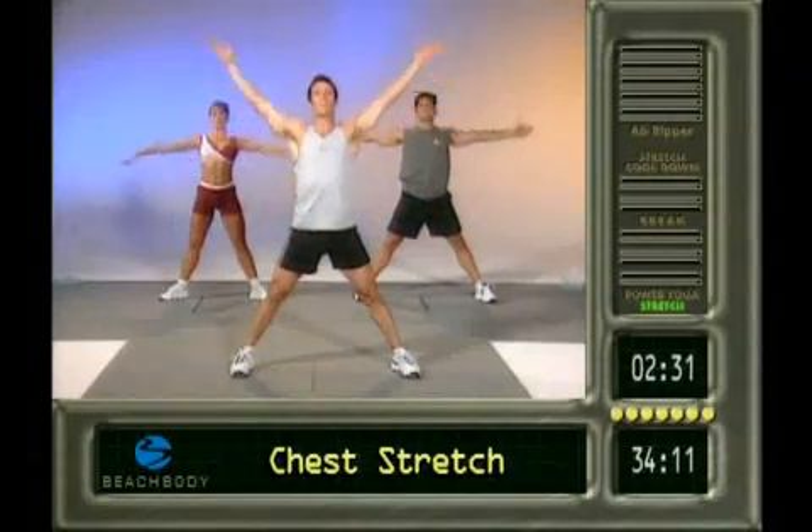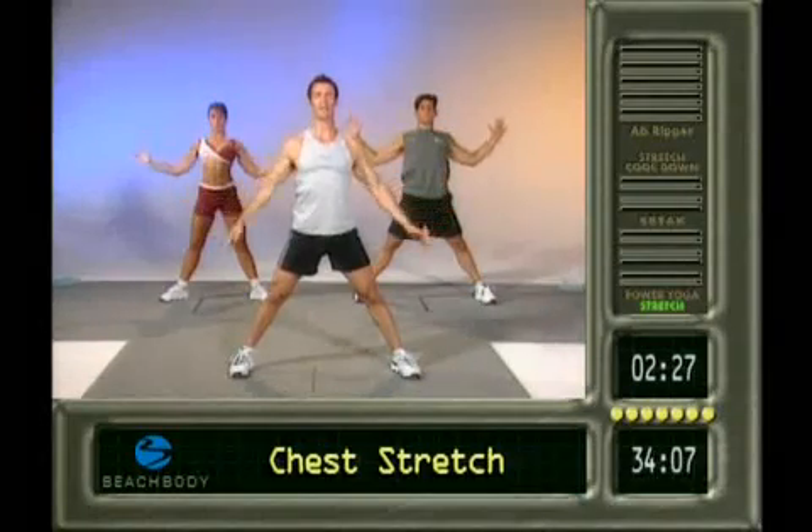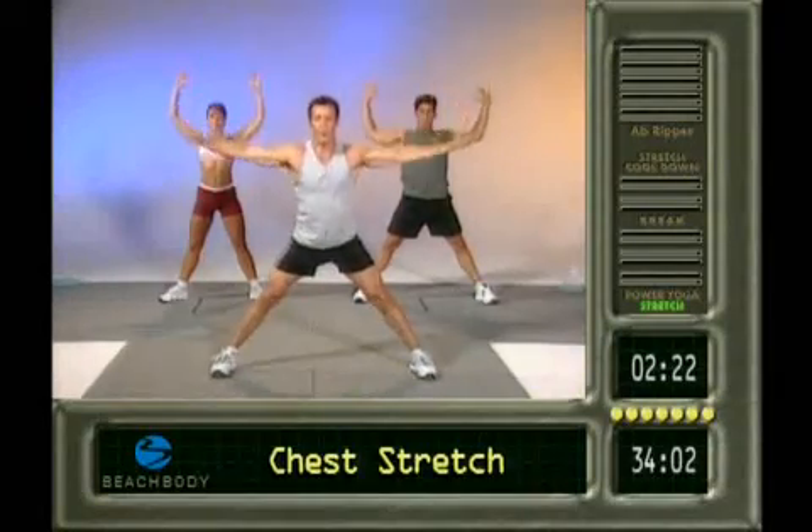Here we go. We're doing that two more times. Up. Pull back. Last time. Here we go. Up. Reach tall, tall, tall. Exhale all the way down to the floor.